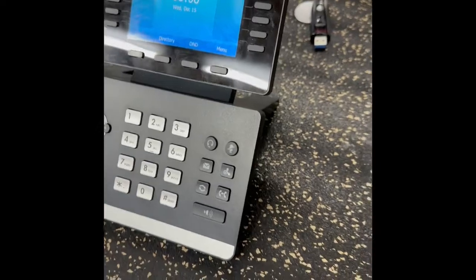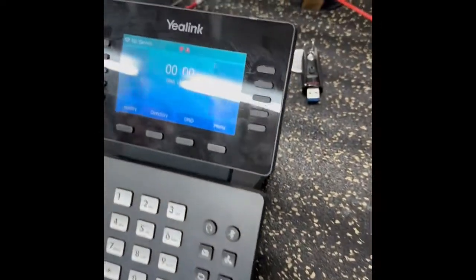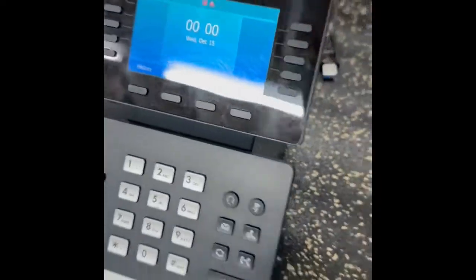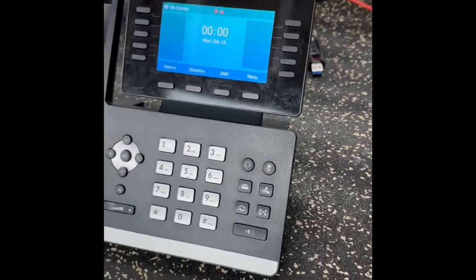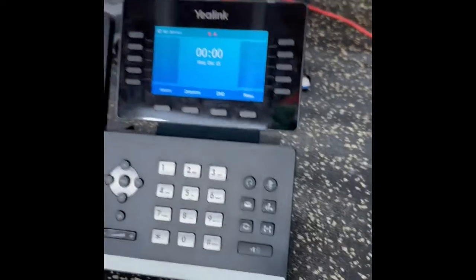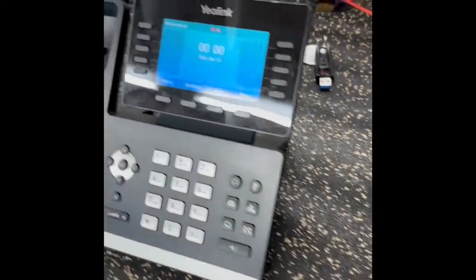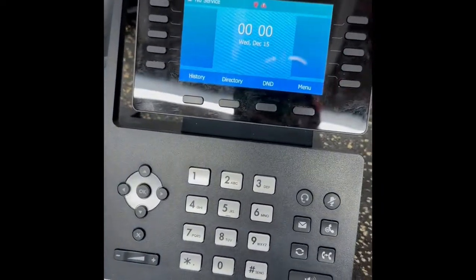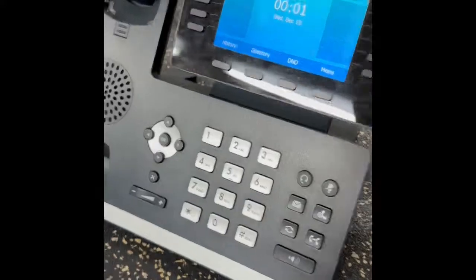Once again, it requires a specific set of files. Even though there's a bunch of files with the same name out there, they have to be the right file sizes — so a specific version — and then they have to all be renamed to T54W. There are three of them: one's .rom, one's .bin, and one's .rfs or something like that. So that is how you restore a Yealink T54W that's stuck at the welcome screen. Thank you.